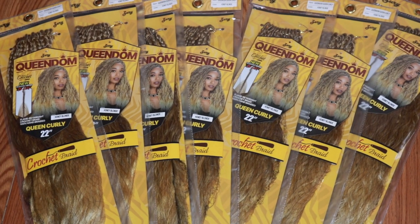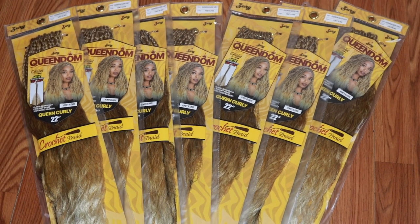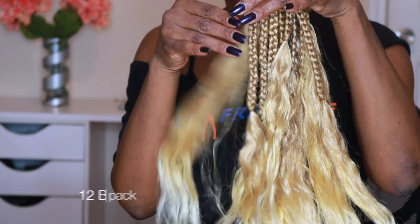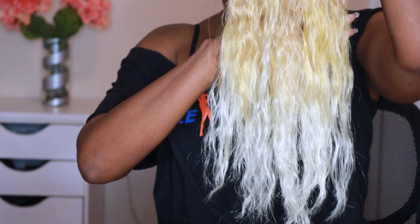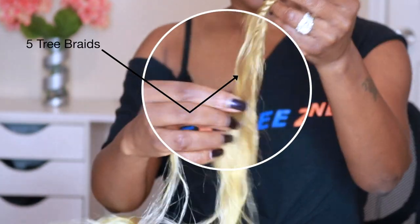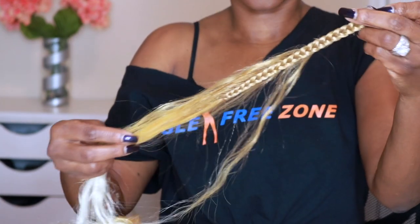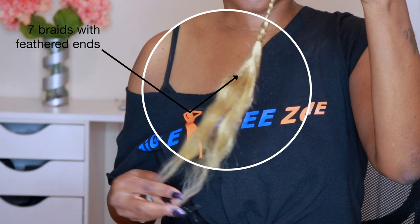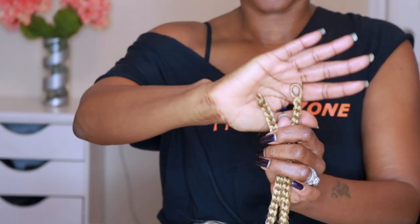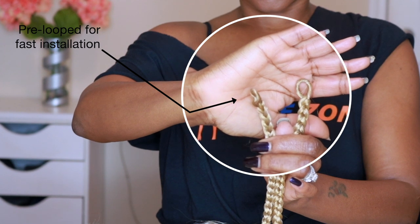To create our blonde bombshell look we're going to be using the Zuri Queendom Collection Queen Curly Crochet Braids in 22 inches in the color Honey Blonde. This is what the hair looks like — you get 12 strands in each pack and it is a true honey blonde with ice blonde tips. Definitely not for the timid. Of the 12 braids in the pack you're going to get five tree braids and seven braids with feathered ends. This hair is pre-looped, and you guys know how I love pre-looped crochet hair — it makes installation time so fast.